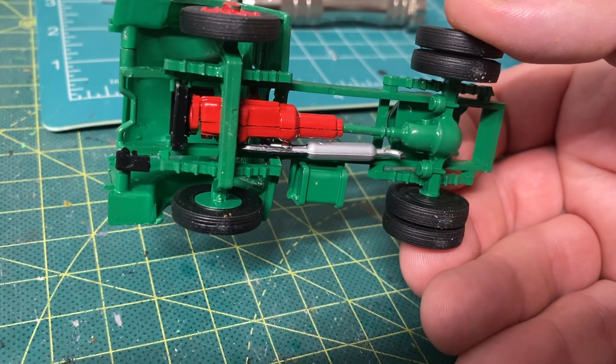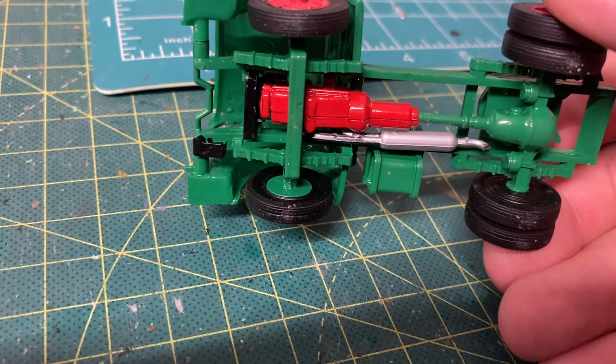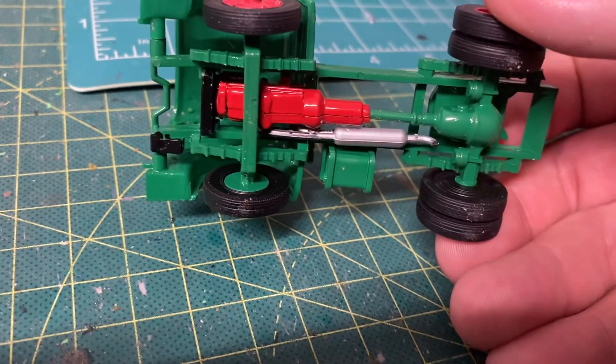You can see the exhaust detail, your air brake chambers, your differential, and your driveline transmission. I just kept those red like the engine. There's your fuel tank.